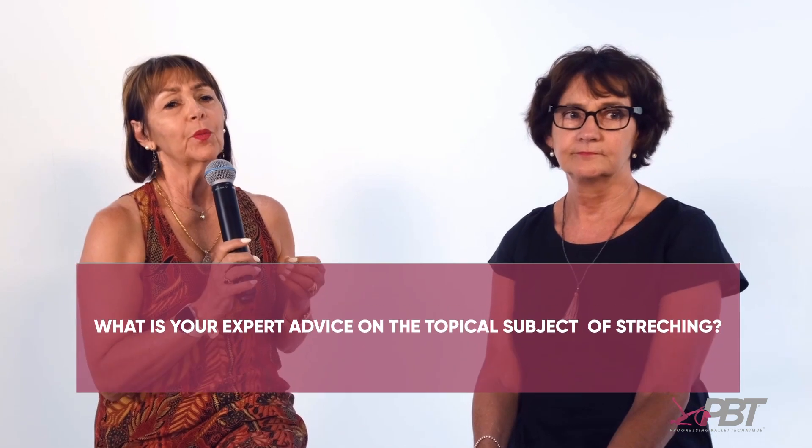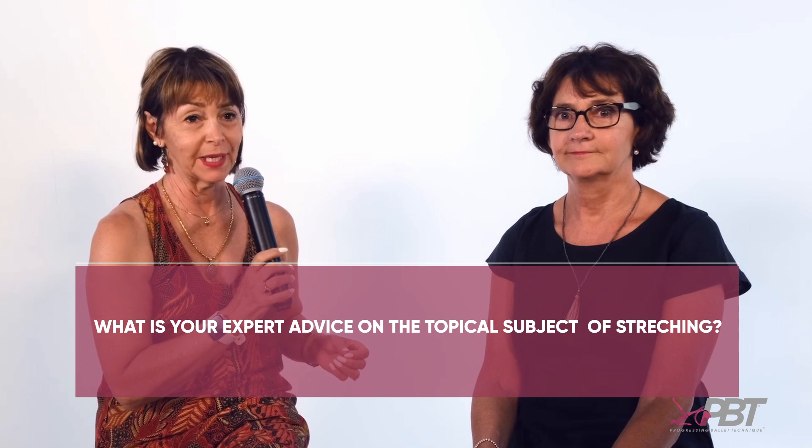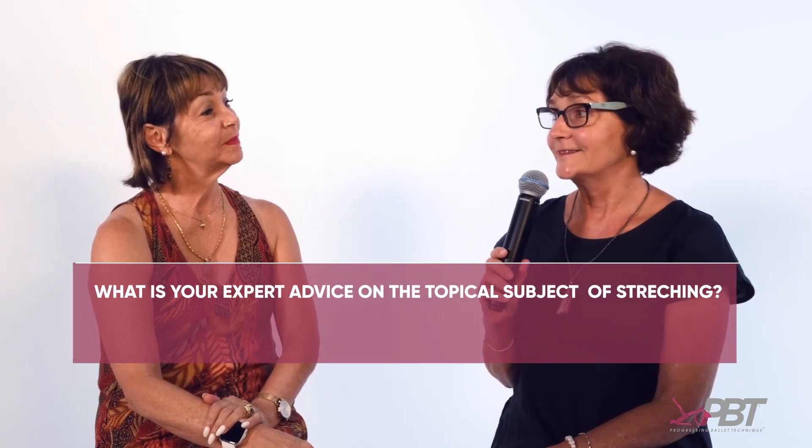What is your expert advice on the topical subject of stretching? My initial advice is most hypermobile students don't need to stretch. Having said that, they don't need to stretch any further into their hypermobile range. They may need to stretch specifically in areas of flexibility deficit.